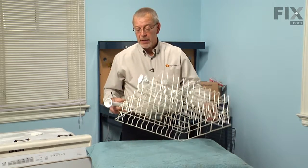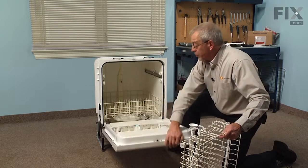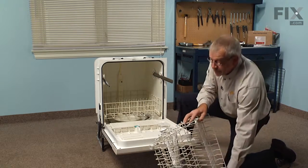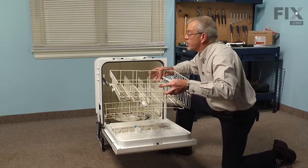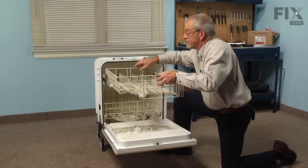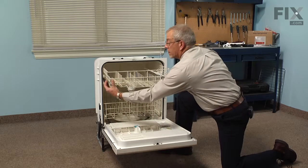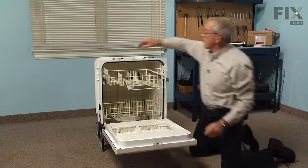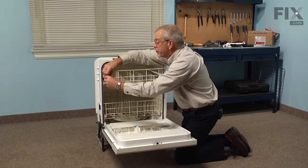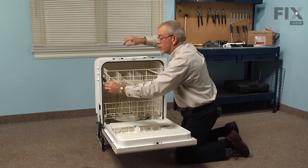Now we're ready to reinstall the upper rack. Open the door again and pull each of the rails out to give us a little better access. Engage one of the rear wheels first, and then the other side. Slide the rack all the way back, and then we'll put our rack stops back in. The open end goes down through first — make sure it locks into position.